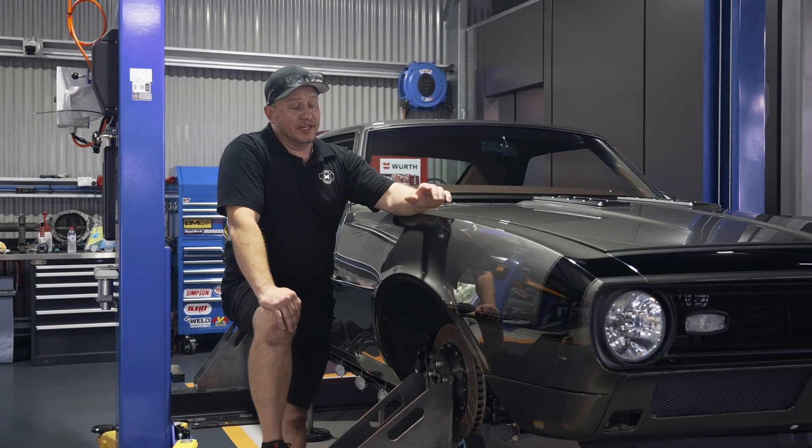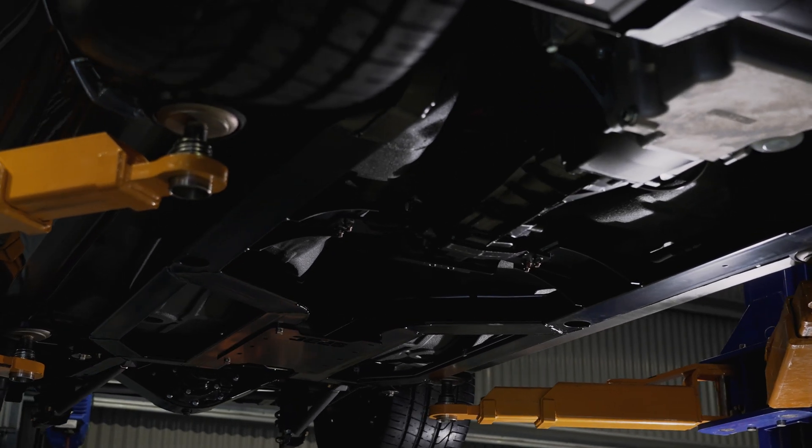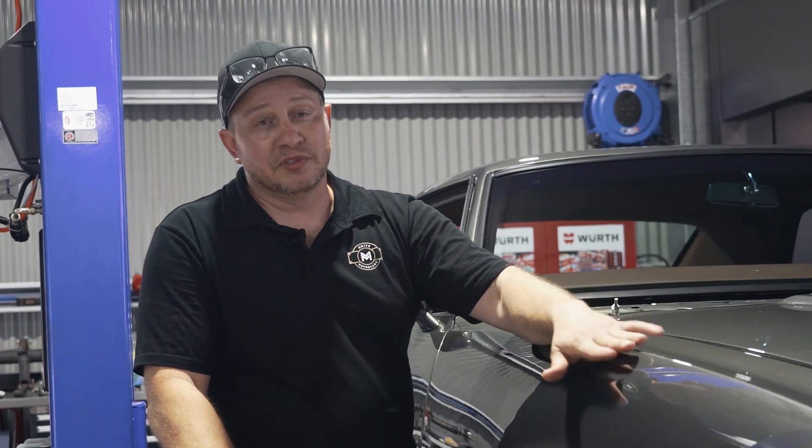Testing's finished and the results are in. As expected, this Roadster Shop chassis has performed awesome. Next stop is the race track where we undergo some brake testing, lane change manoeuvrability, and really put this Camaro through its paces.